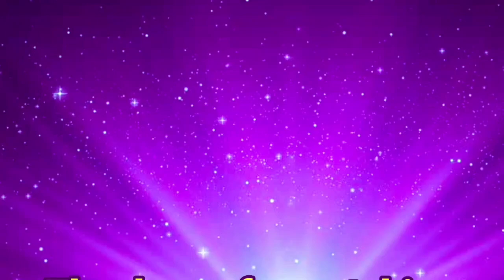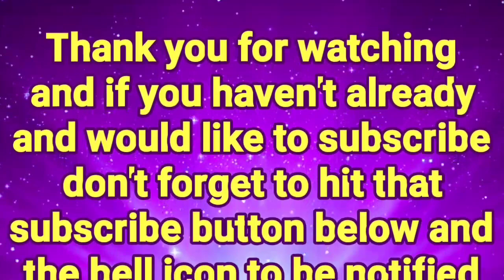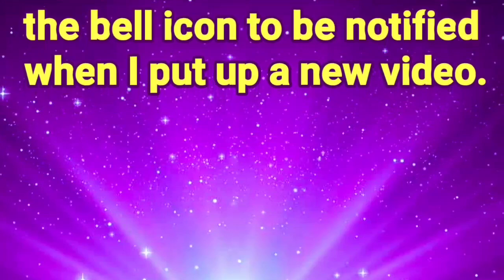Thank you for watching! If you haven't already and would like to subscribe, don't forget to hit that subscribe button below and the bell icon to be notified when I put up a new video.